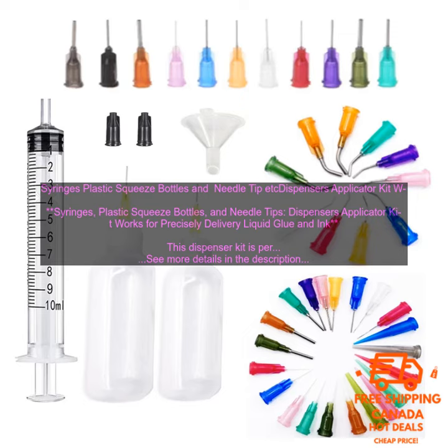The dispenser kit is made from high quality materials so you can be sure that it will last. The syringes are made from durable plastic and the needle tips are made from stainless steel. The kit is also very easy to use — simply fill the syringe or squeeze bottle with the desired liquid, attach the needle tip, and start applying.